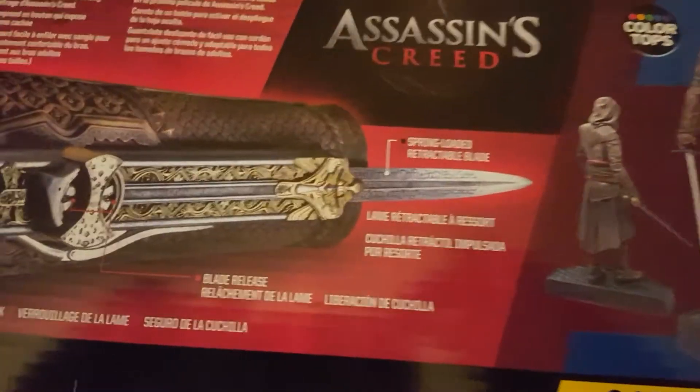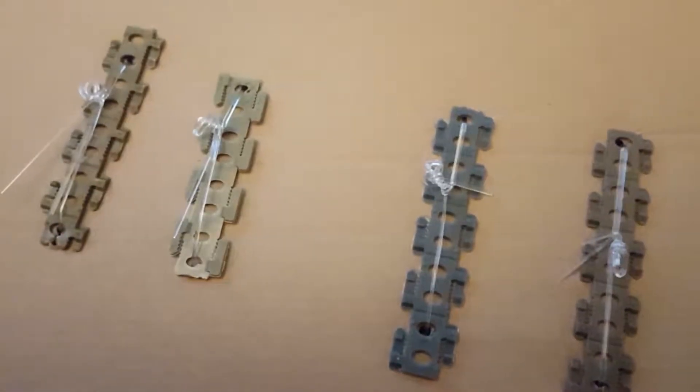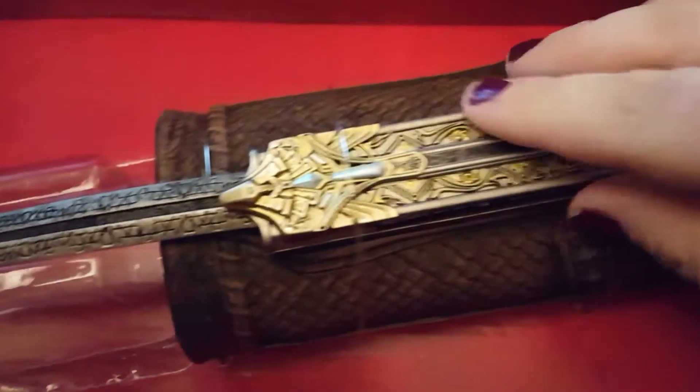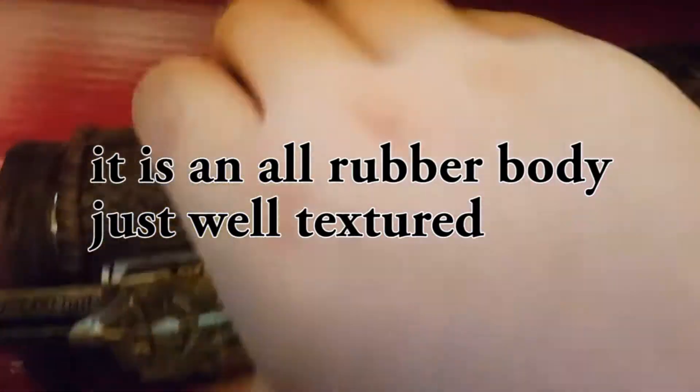We've got that nice hidden blade. Look at that — it's got spring-loaded action, everything. It looks really nice. It's got nice detail. It feels really good — it feels like a mixture between rubber and some other sort of fabric. So let's get this off and take a look.